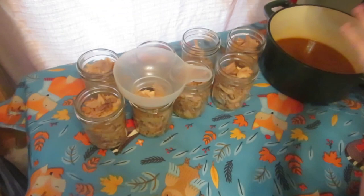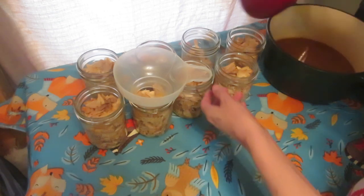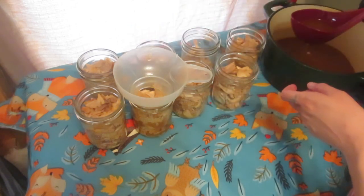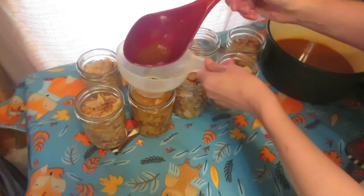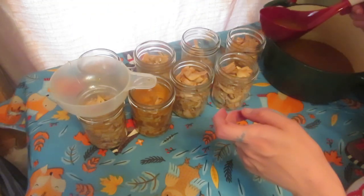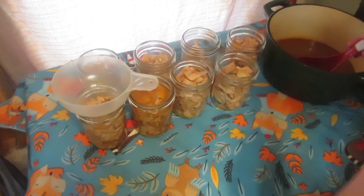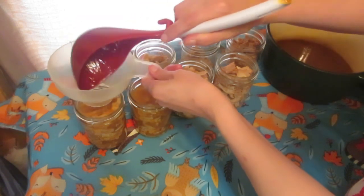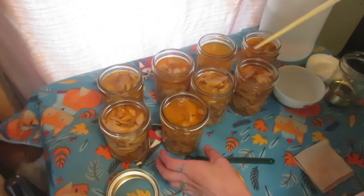All right, I've got all my jars filled. I'm going to take all that juice we separated and strained and fill our jars with it, then debubble them and put our lids on them so they're ready to go in the canner. I'll get all these filled up and bring you back for the debubbling and lid-putting step. Everything is filled up, so what we're going to do is debubble around the whole jar.